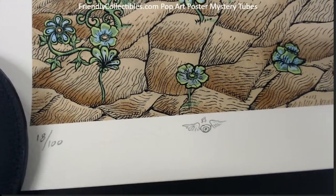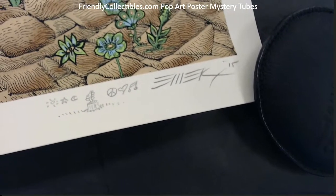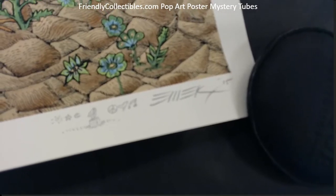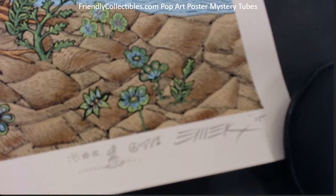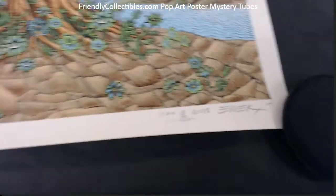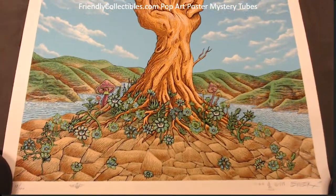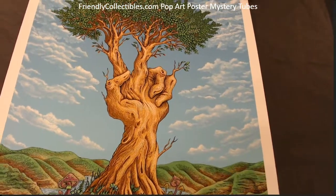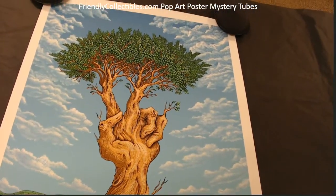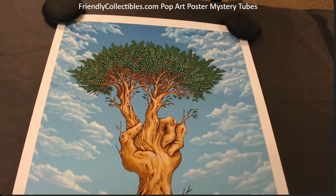There's a doodle there, and you got a couple doodles here — pretty awesome. Emek Peace Tree, what an awesome print. Nice pull, man. Nice one, Brian H.